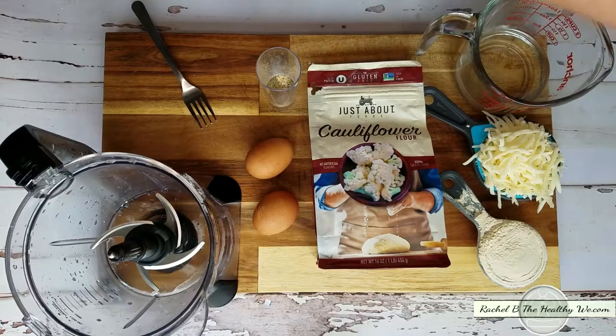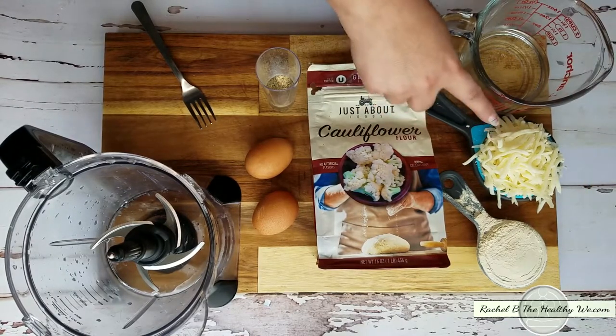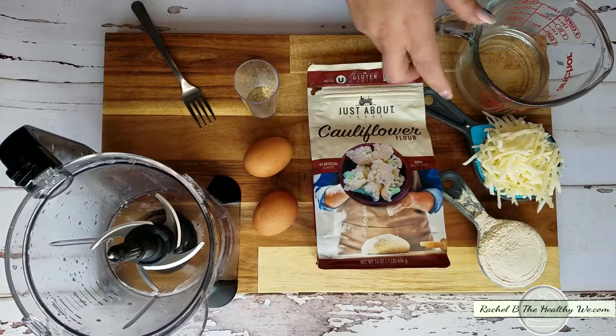We're going to be using a quarter cup of the cauliflower flour, a half a cup of mozzarella, two eggs, some seasonings and spices to flavor it, and two-thirds of a cup of water.